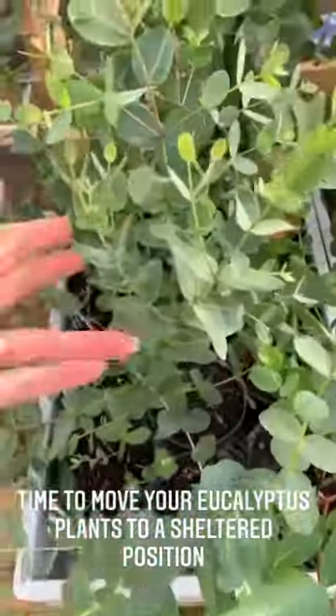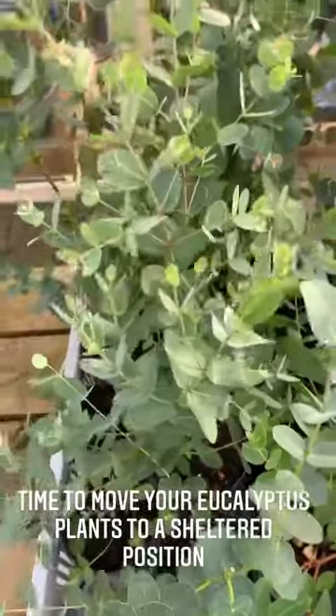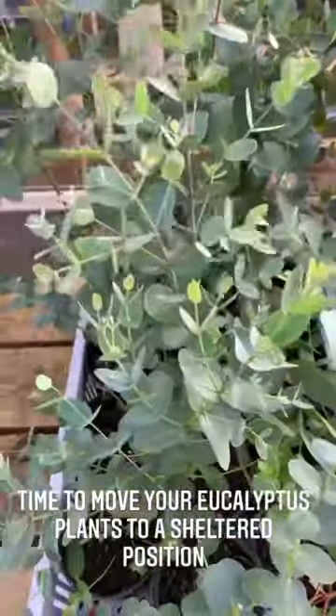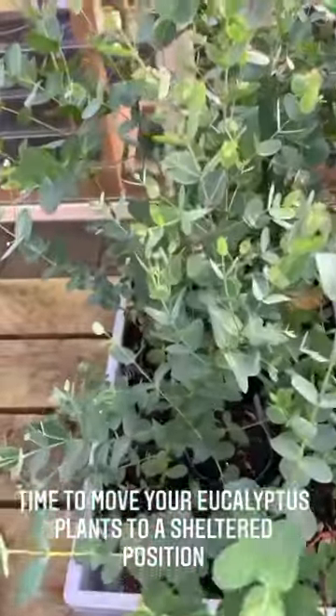Here are my eucalyptus plants. We grew these from seed this spring. If you would like to have a go, we will have more seeds — we've actually been counting them. Neil's saying please buy them. So we will be doing a grow along on how to grow these. These are just one year's growth. Aren't they smashing?